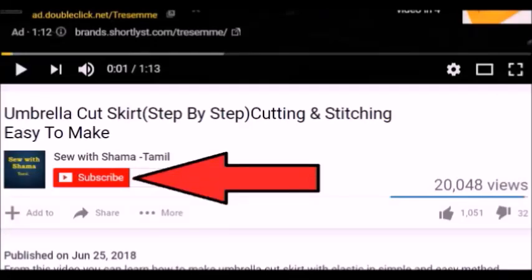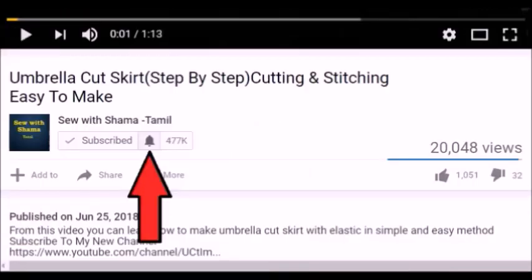Hi everyone, welcome to my channel. If you missed any video on this channel, please click on the red color subscribe button and click on the bell icon.